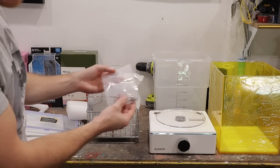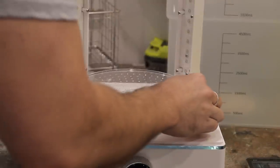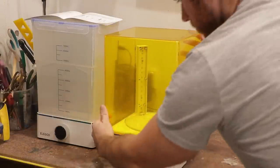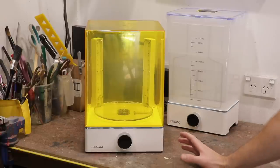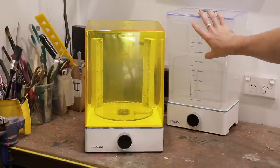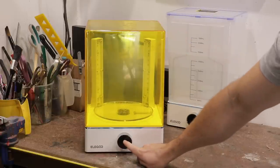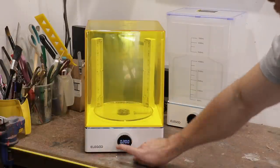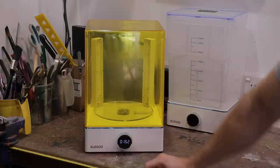We've got an Allen key and some screws — probably should read these instructions. Screw these guys in. The curing system is now set up. When your resin print is done, you give it a bath in isopropyl alcohol and place it on the UV turntable. You can also pop the print in the sun. Hold this button down and you can set your time — so say we've got a print in there, we want it to UV cure for about two minutes, hit two minutes, and the turntable slowly starts turning with the UV lights. How cool is that? Now that's set up, it's time to move on to the printer itself.